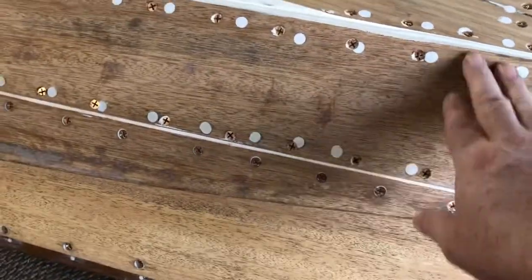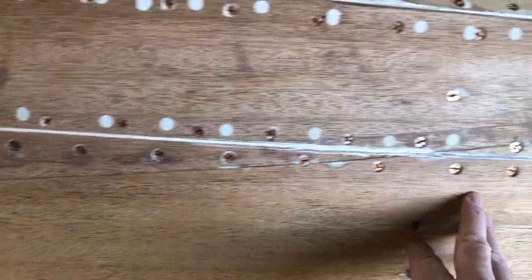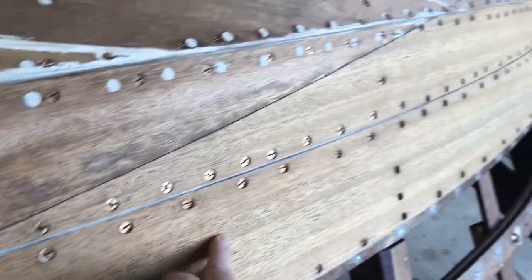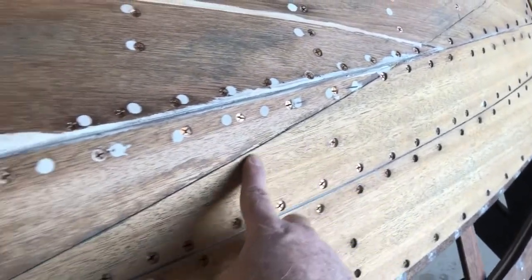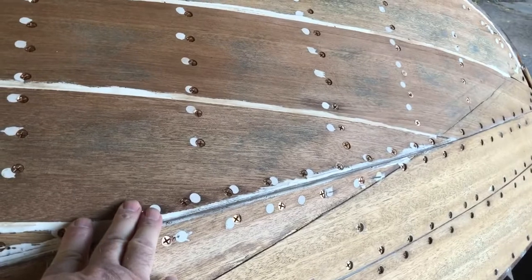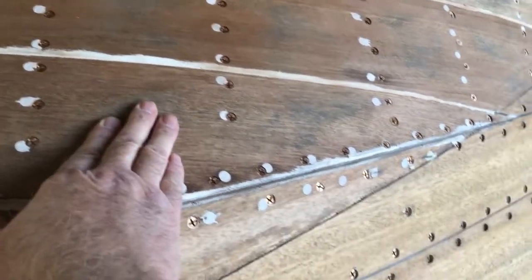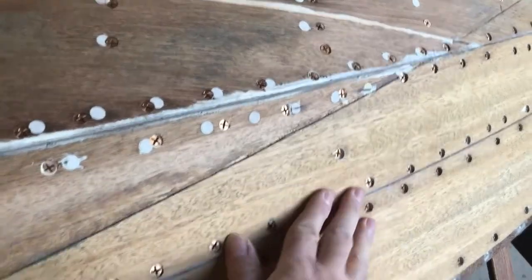But when I do that, I have to make sure it doesn't run down the sides and interfere with the bright side. Here's the waterline mark. So everything above this will be the bottom that gets the penetrating epoxy sealer at this point, but not the bright side.